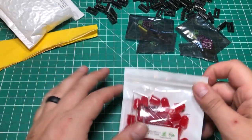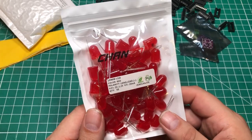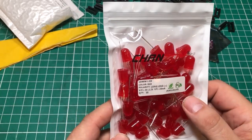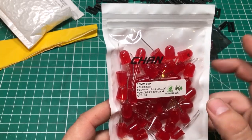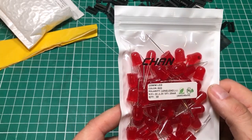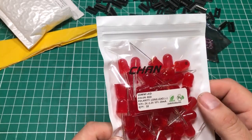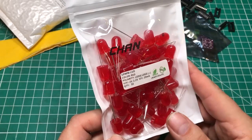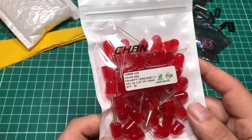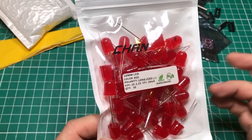Oh yeah, I've been waiting for these. These are 10 millimeter red LEDs and I have a plan for these — I've got a project for them. I bought a 10-pack of 10-millimeter LEDs before, but I only had about two red ones in that package and I needed seven, eight, or ten of them. It wound up being cheaper to just get a 50-pack, so now I've got a bunch of these chunky LEDs. Pretty excited about that.